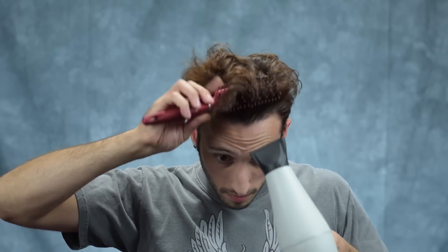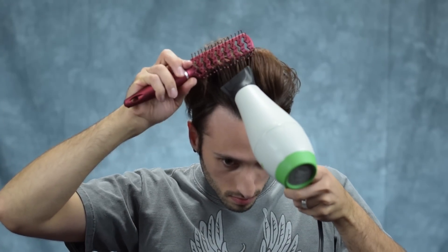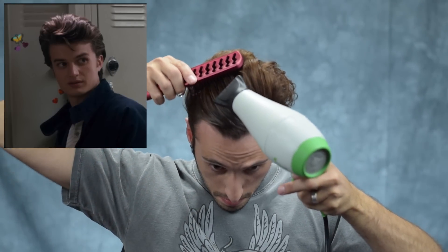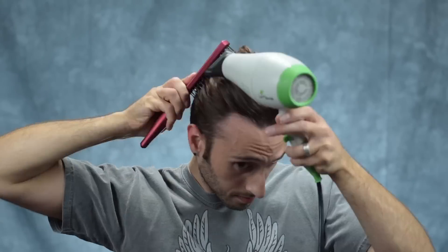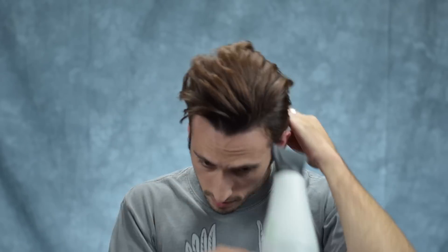Now I'm going to grab my vent brush and do my usual flicking of the wrist in the front to get that sort of arc going. You'll also see me do a little bit of this swooping motion to get my hair going not only to the side but with that sort of curve towards the back that you see in his hair. I also use this scrunching motion to help with that backwards curving shape. Once my hair is mostly dry, I'm going to switch to the cool air setting and go over my entire head again.